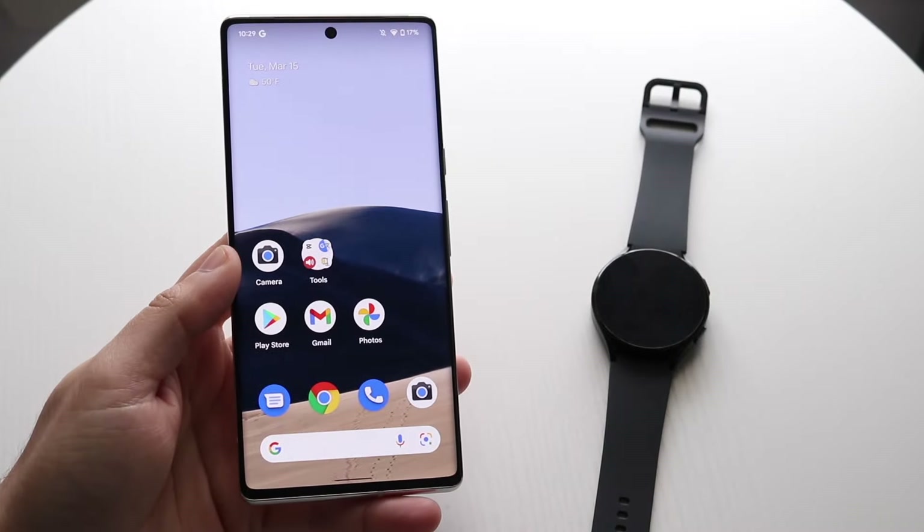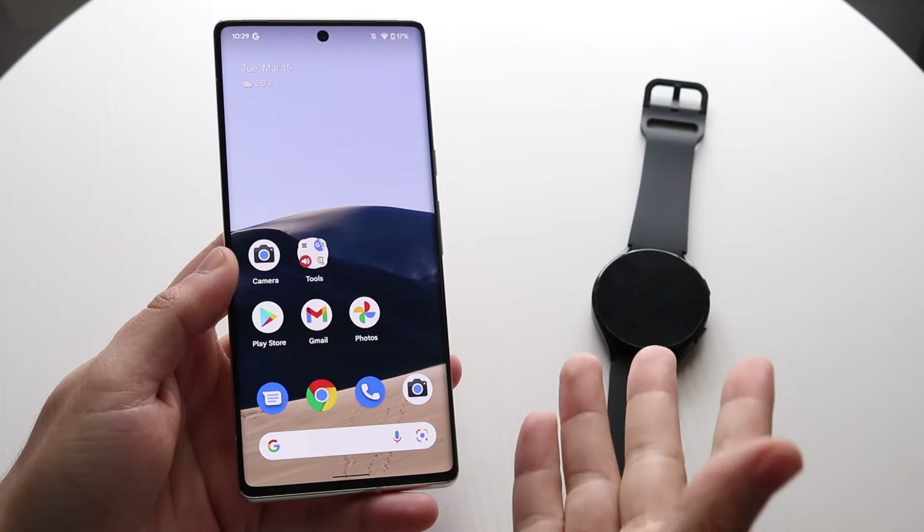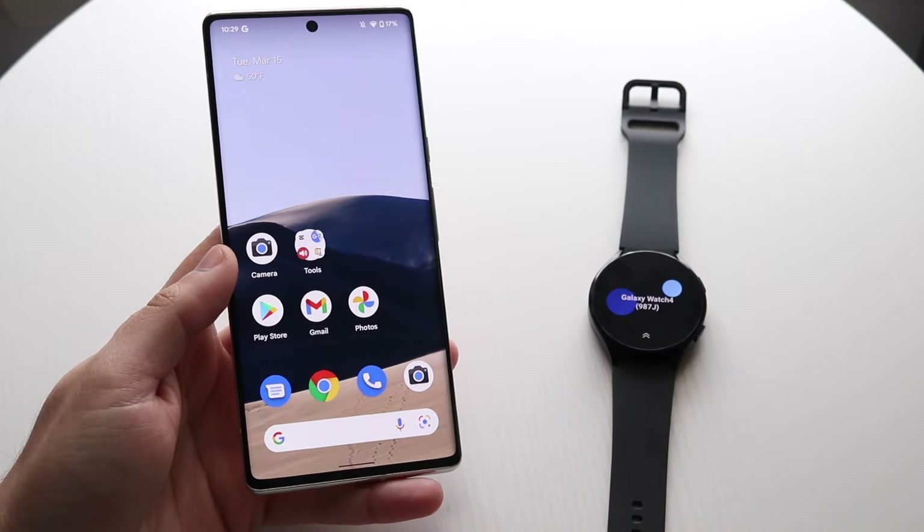Welcome back everyone. You may be wanting to connect your Galaxy Watch to your Google Pixel. Luckily for you, it's a pretty basic process.